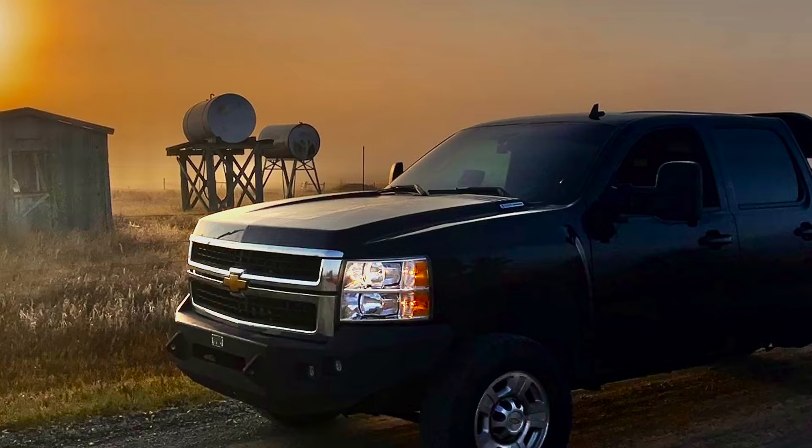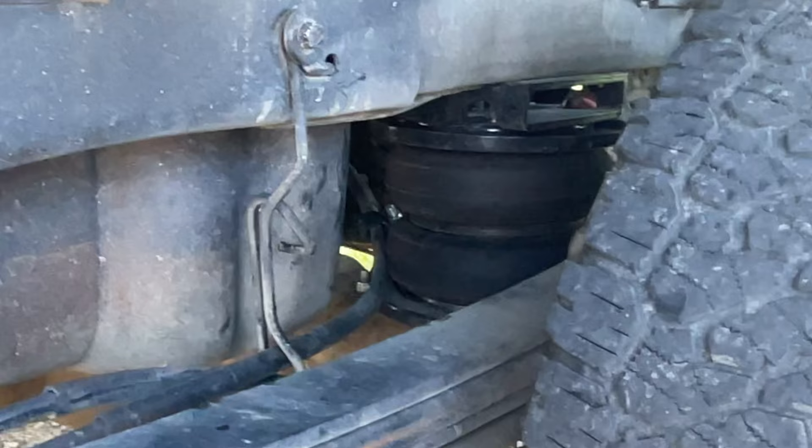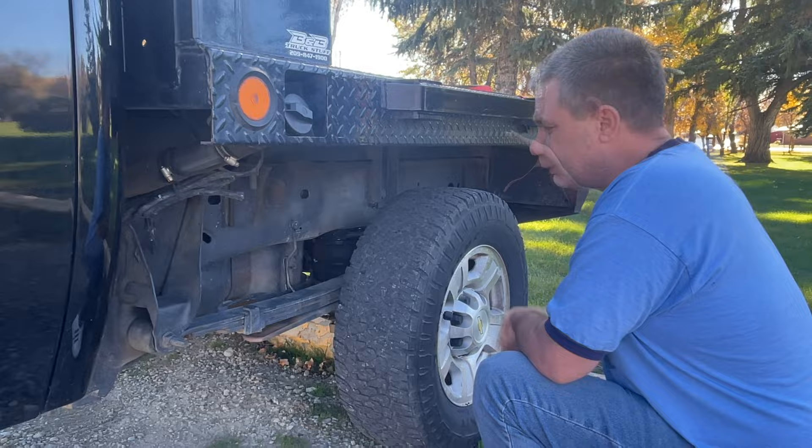The first upgrade I made: there are 7,500-pound airbags — I'll put the link in the description. They're great. With 16,000 pounds on the back of this truck, if I inflate up to 80 pounds, the bed's not sinking at all — it holds its standard ride height. Before I had them on, there was only about an inch above the tires.